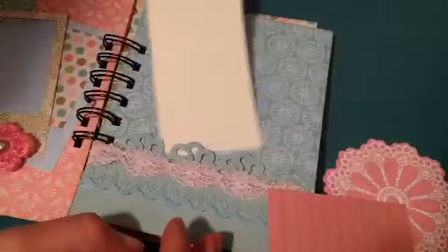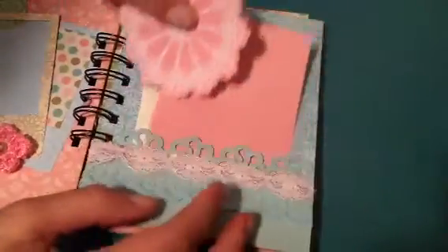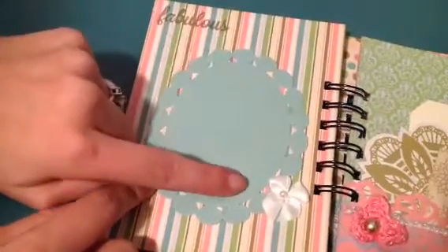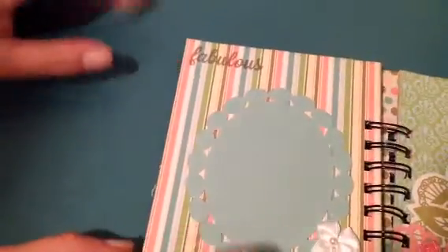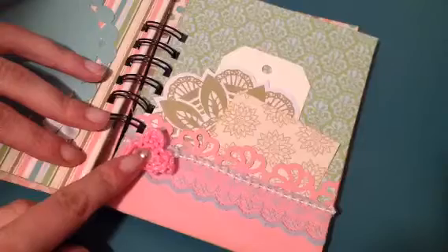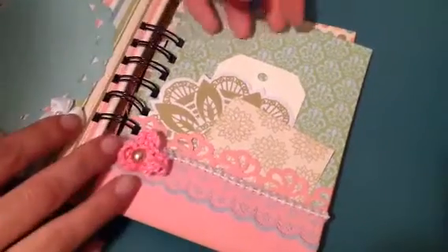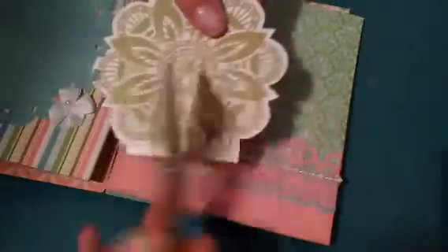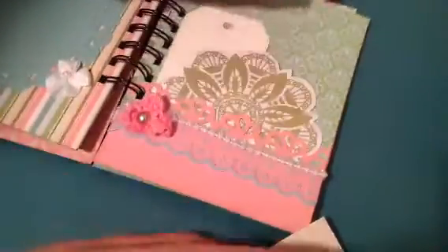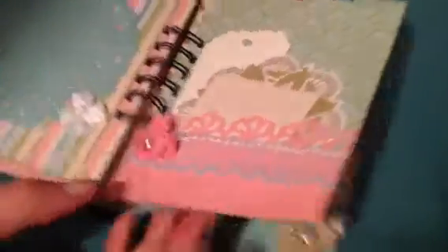I stamped those on there and then I threw in this tag — I'm not sure if I'm going to add laces to the top or not. On the next page I used another die cut and again they can put a photo here. I used this little bow here and I stamped 'fabulous' up here. On this page I have another pocket with some trim and a flower and a little bit of pearl trim up here — same idea, just a little square with some journal lines, another doily piece, and a tag.